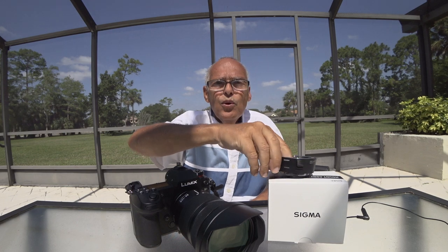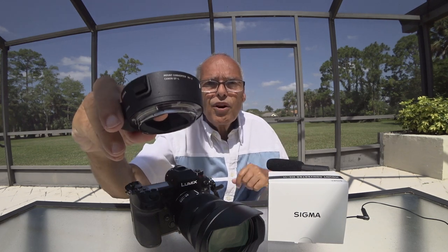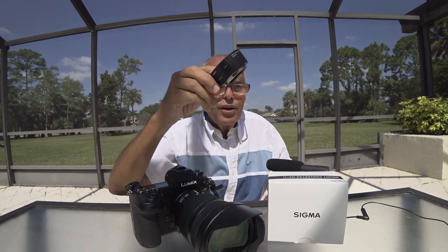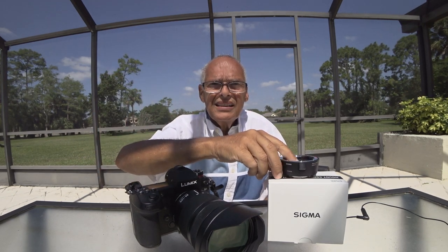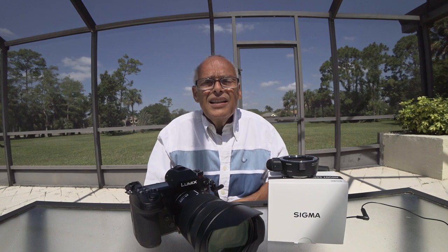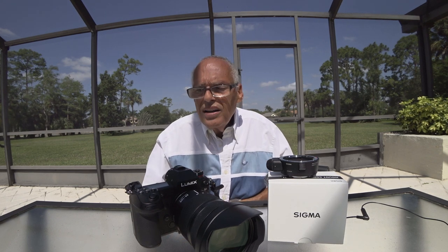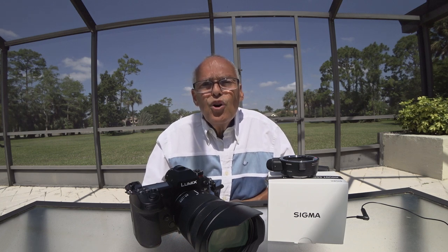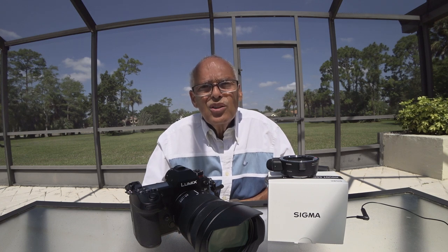I bought the MC21 from Sigma to use my Canon lenses on the S1. It works fine, but only in single focus. If you go into continuous focus, it doesn't work at all.